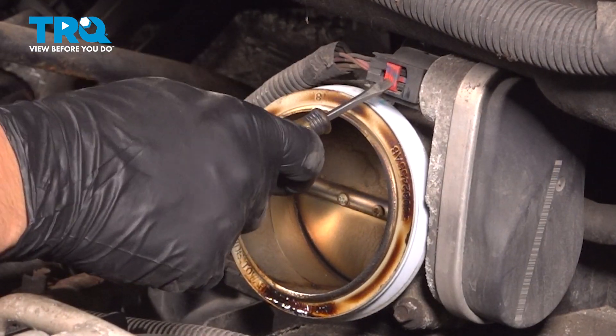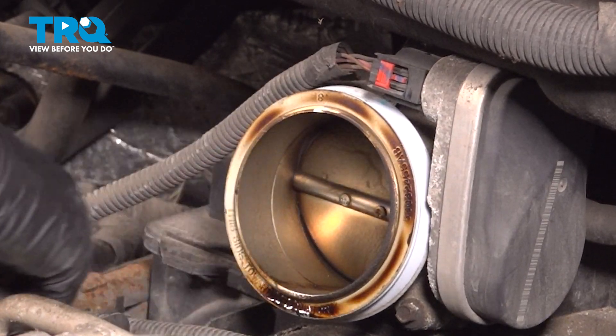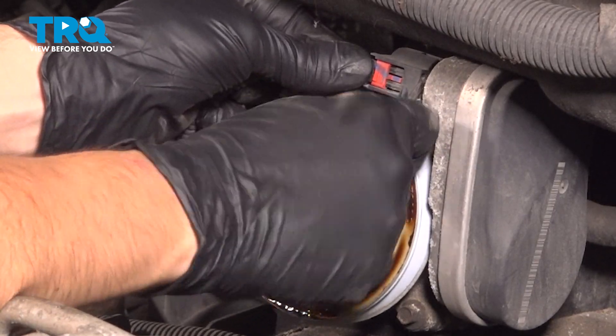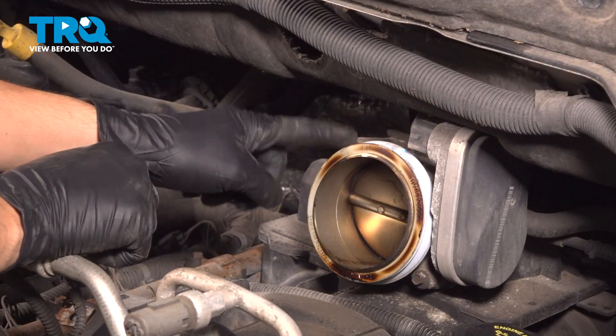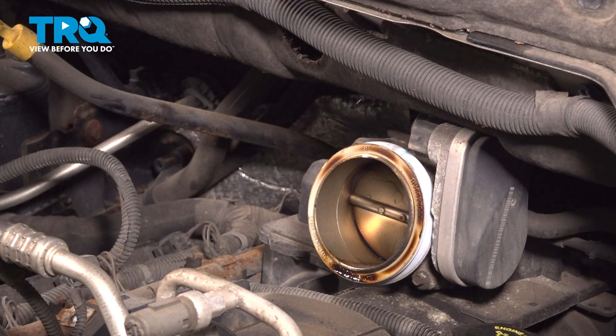Let's unplug the electrical connector off the top of the throttle body. Unlock the red locking tab, then press on this one and pull it away. Sometimes these get stuck, so pry it away with something. Set the connector aside. Then there are four 8mm headed bolts that we have to remove to pull the throttle body away off the intake.